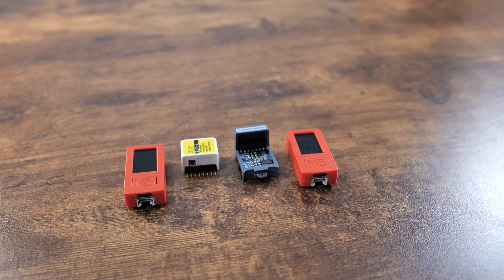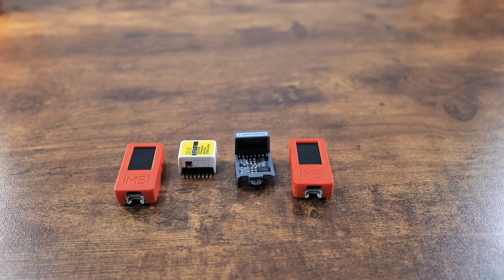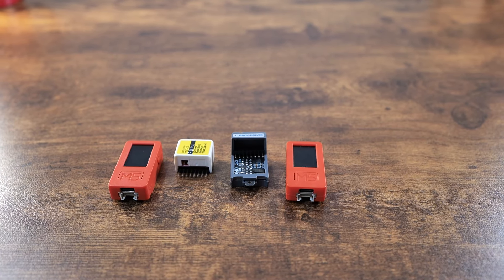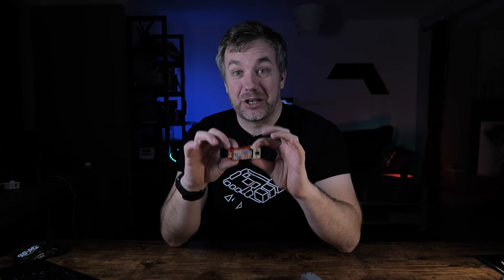That attachment on top is what gives you the predator vision. This is the M5Stick T-Lite edition, which consists of the M5StickC Plus with a top attachment of a thermal camera. It's pretty incredible — I've been sitting on it for a couple of months because I didn't have much time to cover it, but I've been using it in the background.